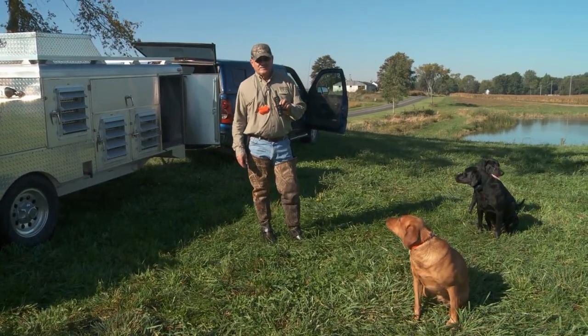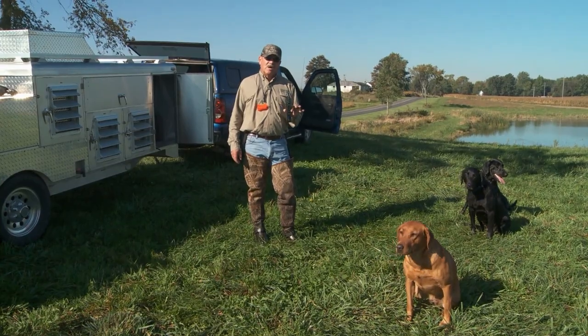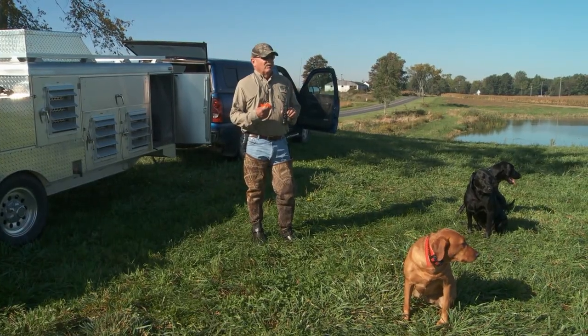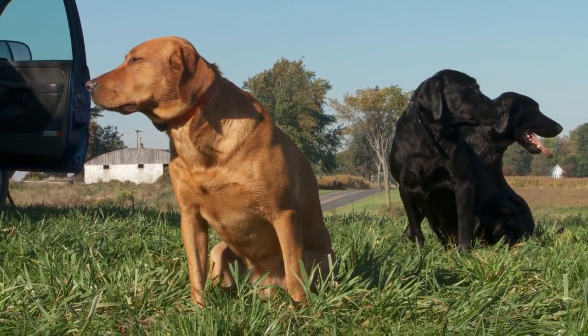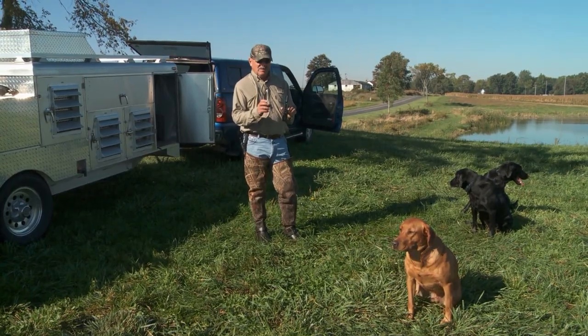I'm Jim Trotter. I'm a field product specialist with Garmin and I want to talk a little bit about loading and unloading your dogs and just reinforcing basic commands to gain control of the dog before and after you go hunting. This is just good practice for base control of the hunting dog in the field.